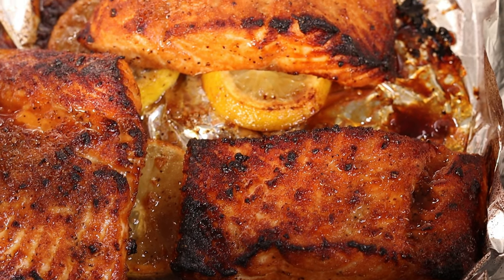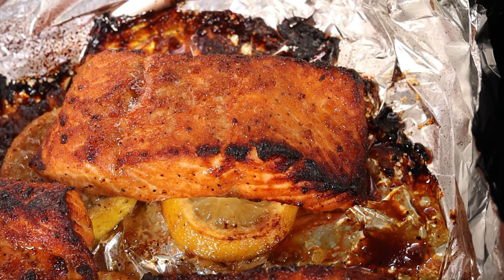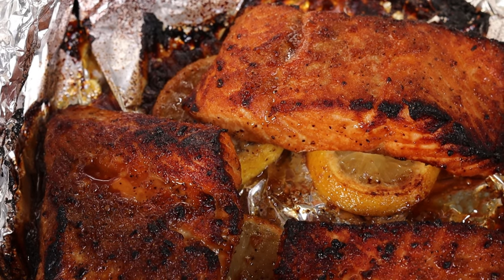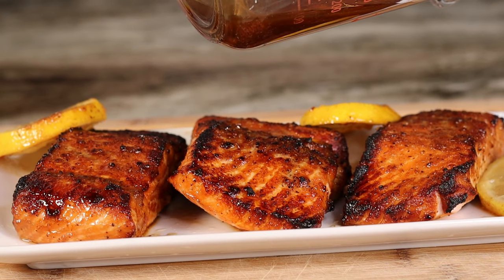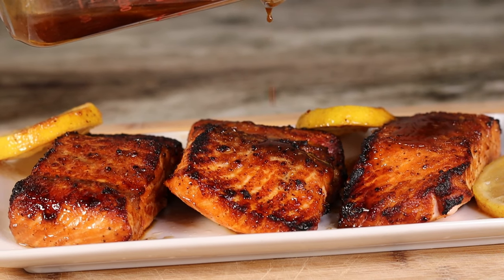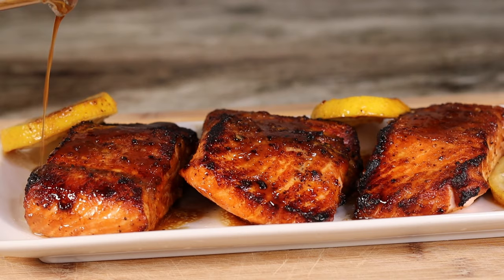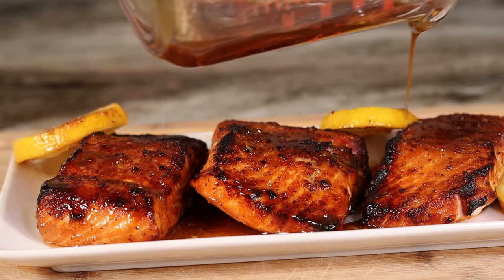Look at our salmon — it looks so good, and guess what, it tastes even better. Go ahead and plate up, get your fine china out of the cabinet, and get your salmon laying there. Go ahead and drizzle that sauce right on top, just like so, in slow mode. Drizzle a little bit of parsley right on top afterwards and you are ready to go.